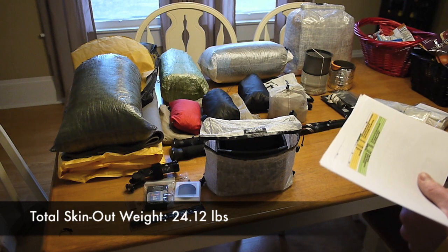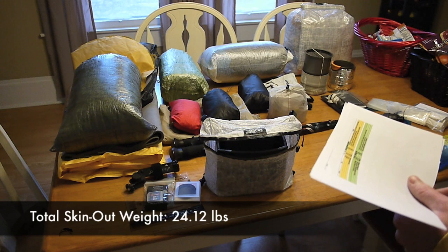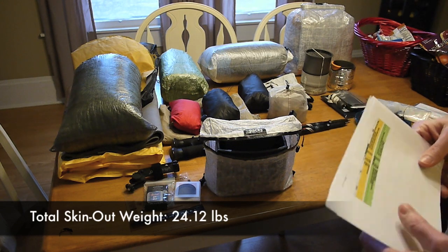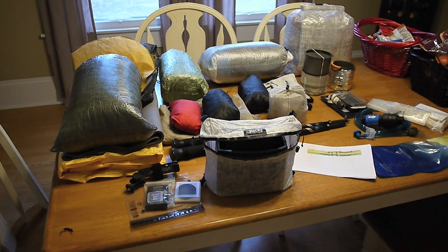And then my total skin-out weight — that's going to include everything: the clothes I'm wearing, my multi-pack, my pack weight, my consumables, everything — is going to be 24.75 pounds.